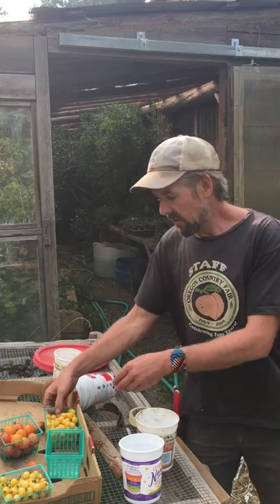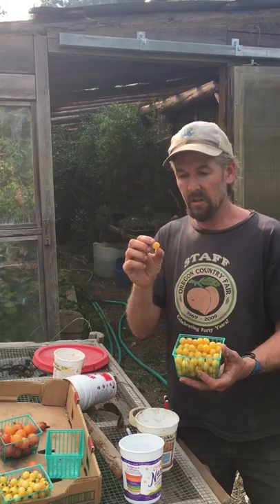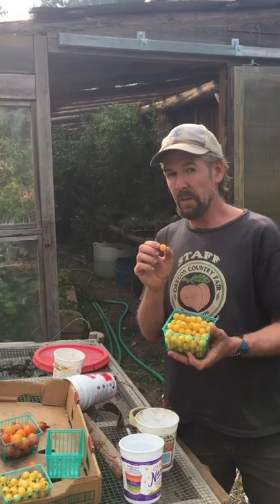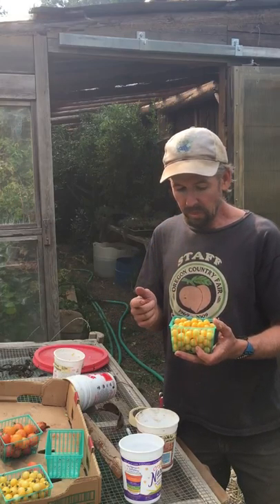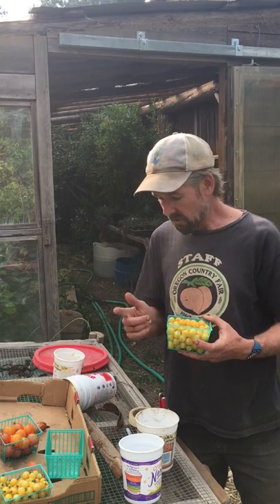Here's another variety I found yesterday at the market. These ones are called Champagne Bubbles or White Currant — it's Solanum pimpinellifolium, a different species of tomato. It's incredibly tasty and has actually won taste tests at numerous farms for best cherry tomato.